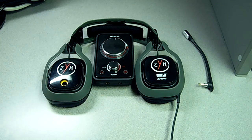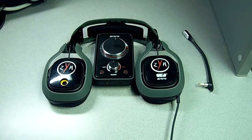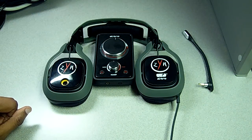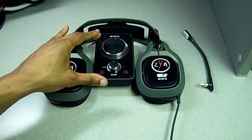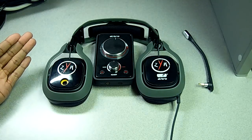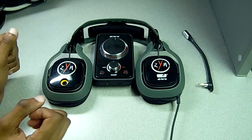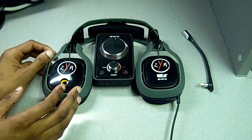Hello everyone. Arctic here providing a product review for the Astro A40 audio system. Today I'm going to be talking about the headset, mix amp, and the pros and cons of the headset, as well as who should buy this particular headphone.